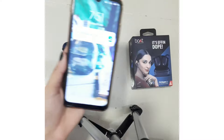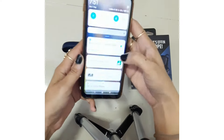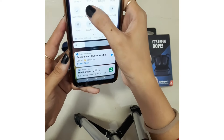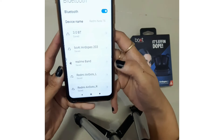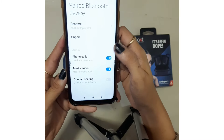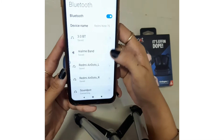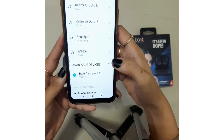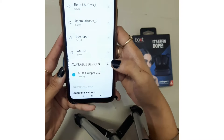Now let's connect it with the phone. This device is already saved, so I will unpair it first. In the available devices, you will see the Airdopes appear. And now it is paired.